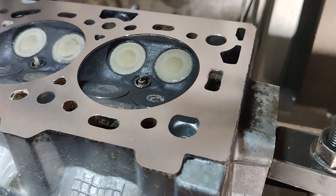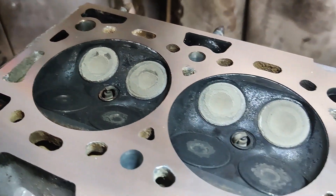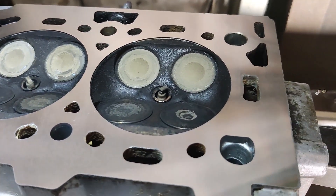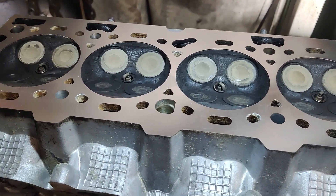And there we are, all finished. There's a lovely final pass taken there, and well suited to a MLS gasket. All ready to go back and be fitted to the car.